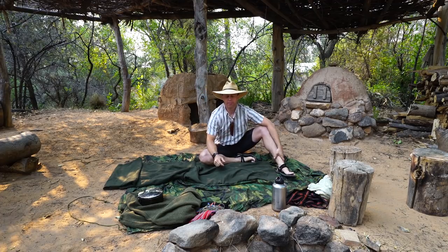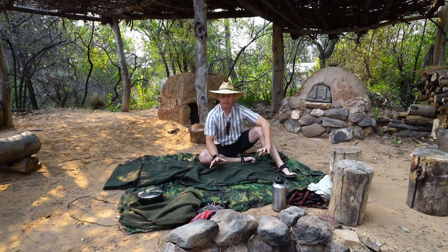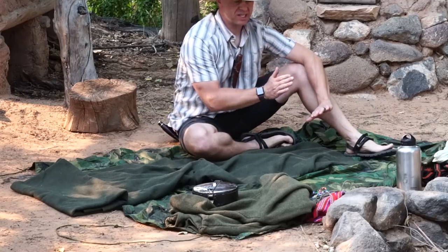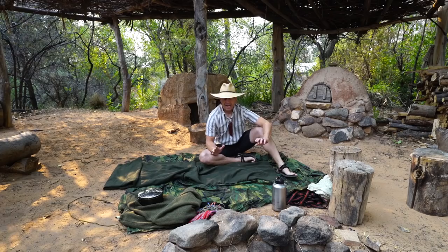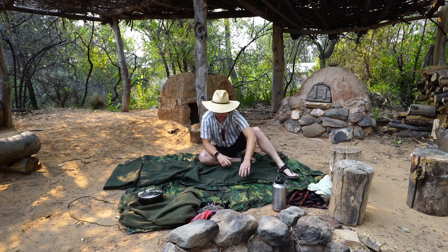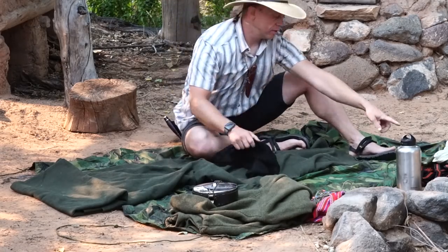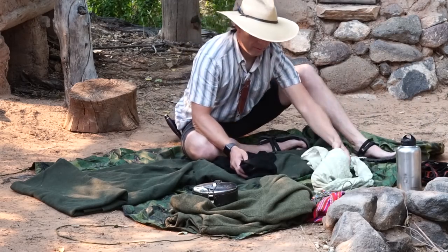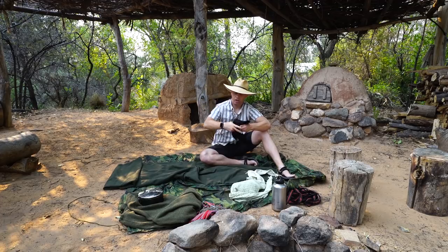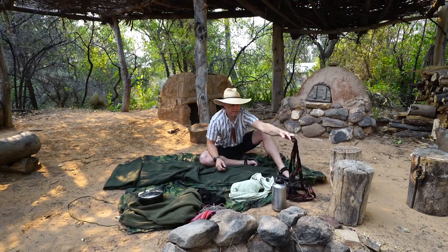Let's talk about why you want a blanket pack. Knowing how to build a blanket pack is going to give you a set of specific skills that will help you in the field in other areas. As an example, if you've got a rucksack and your shoulder strap blows out, you will know how to replace it with a shemagh right here, or a shawl, or a trapper's belt — whatever you've got, even straps.